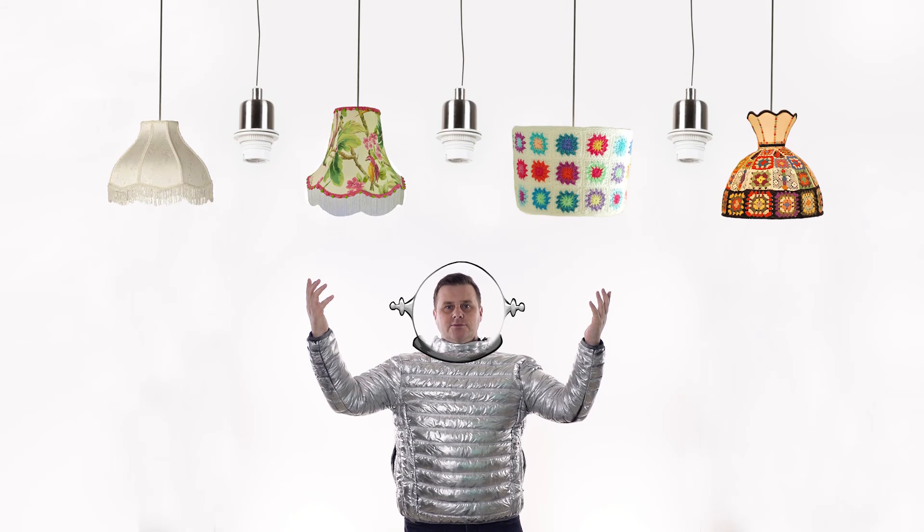Thank you and goodbye. Dropled — this is the future.